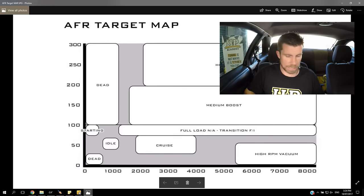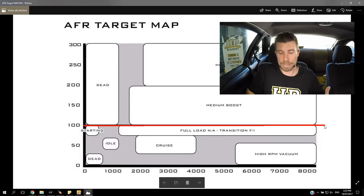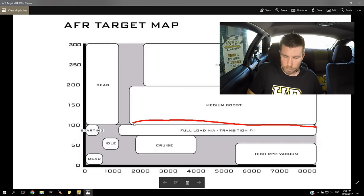On my screen at the moment is the AFR target map. This is going to be familiar to any of you who have taken our understanding air fuel ratio course. What it does is break down the operating regions of the engine into a few separate zones. On the vertical axis we have our manifold pressure, which is common with standalone ECUs as our load axis. I've got a line at 100 kPa. On a naturally aspirated engine at wide open throttle, this becomes our limit — atmospheric pressure is the maximum manifold pressure. So under wide open throttle in a naturally aspirated engine, we are operating exclusively in this full load NA zone.